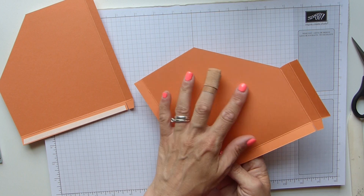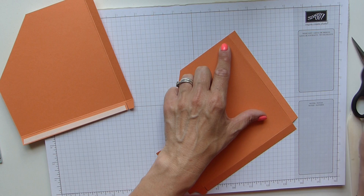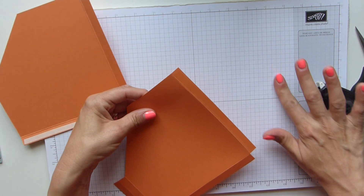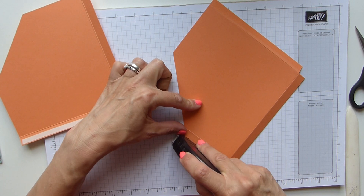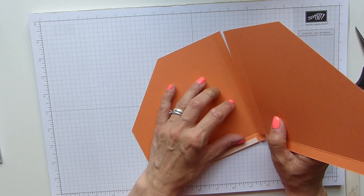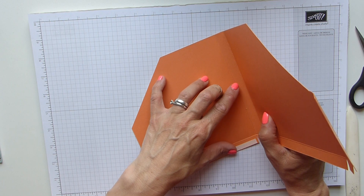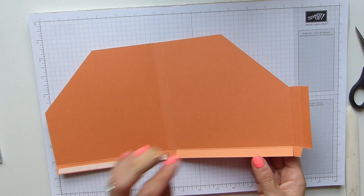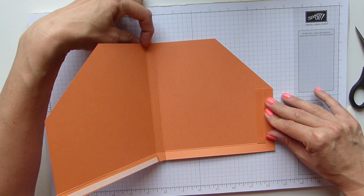That is the inside of your box. On the front I'm using my Fuse — you can use Tear and Tape, it's just the same. Run a strip down there, and a strip to the first part here, and then you simply pop this onto the score line. Make sure that the top and bottom are lined up, and join it up. Then if you fold this piece in at this score line, that will line up perfectly and there's your box.